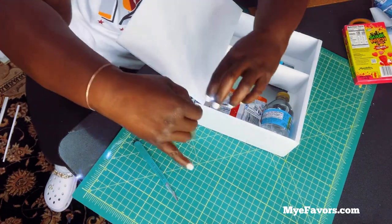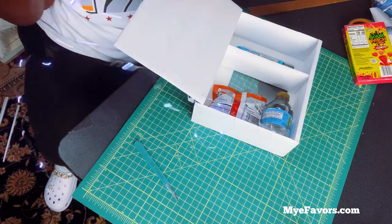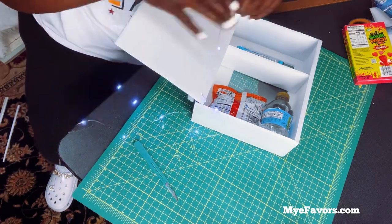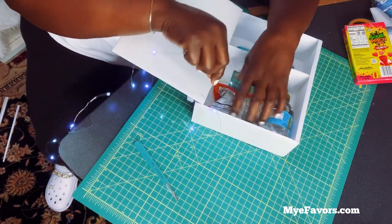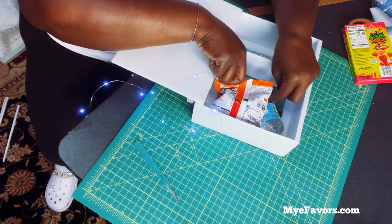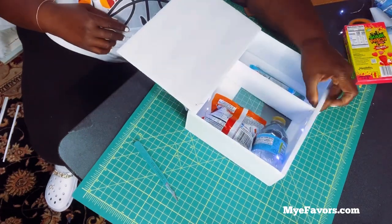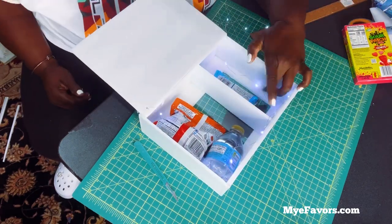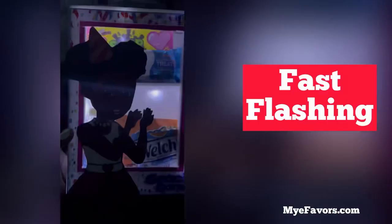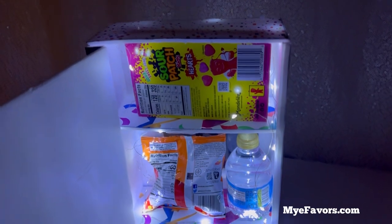All right, let's open it up. Like I said, you really want to do this before you put all your candy in. So fill your vending machine with candy and then you're all done!